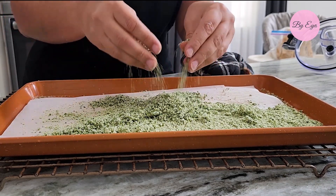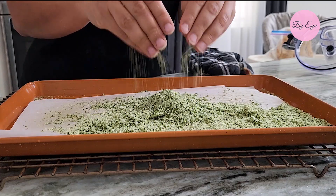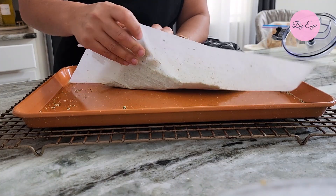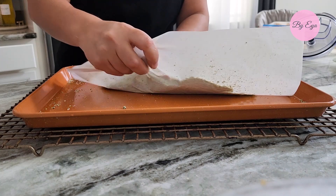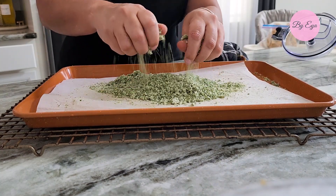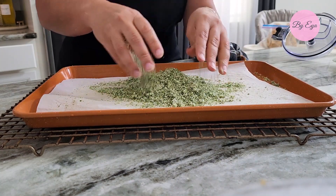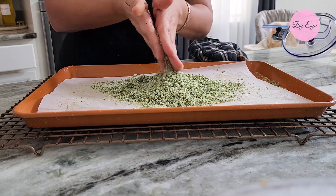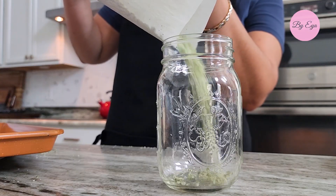Once the mixture is completely dry, remove it from the oven and let it cool to room temperature. Use your fingers to gently break apart any clumps that might have formed while drying. It's essential to use parchment paper even if your baking sheet is non-stick, as this mixture tends to stick to the bottom of the sheet.